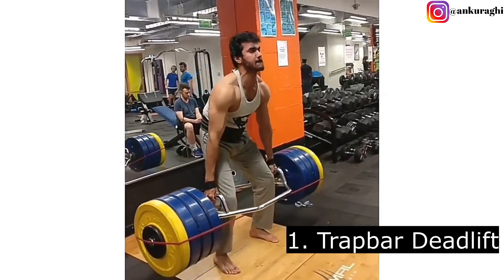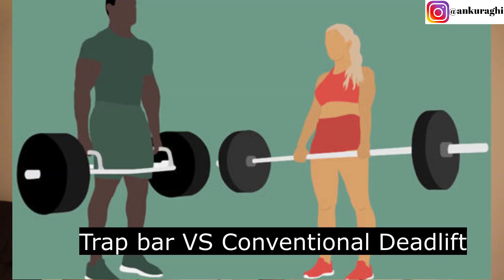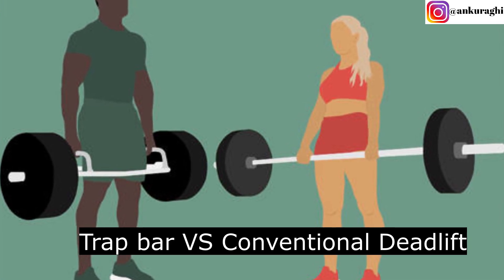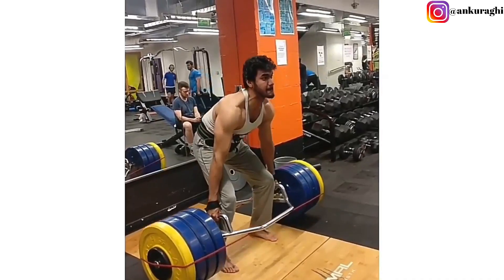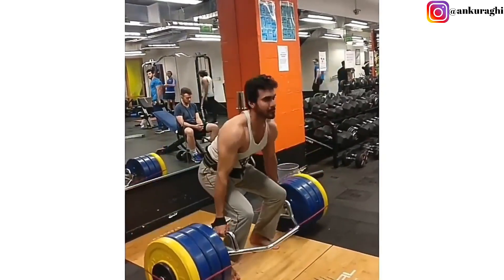So guys, without any delay, let's talk about the first exercise. The first exercise is the Trap Bar Deadlift. Trap Bar Deadlift is quite similar to the conventional deadlift, but in conventional deadlift the bar is in front of your body, whereas in Trap Bar Deadlift you stand inside the bar. That's why there is less stress on your lower back and the chances of injury are very low compared to the normal deadlift.